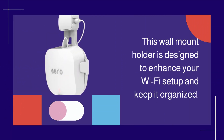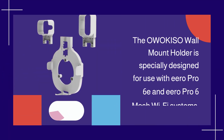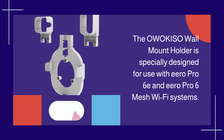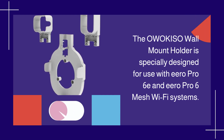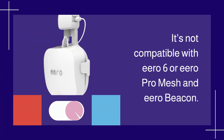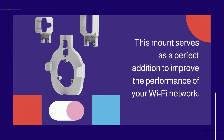This wall mount holder is designed to enhance your Wi-Fi setup and keep it organized. The OWOK ISO wall mount holder is specially designed for use with Eero Pro 6E and Eero Pro 6 mesh Wi-Fi systems. It's not compatible with Eero 6, Eero Pro mesh, or Eero Beacon. This mount serves as a perfect addition to improve the performance of your Wi-Fi network.